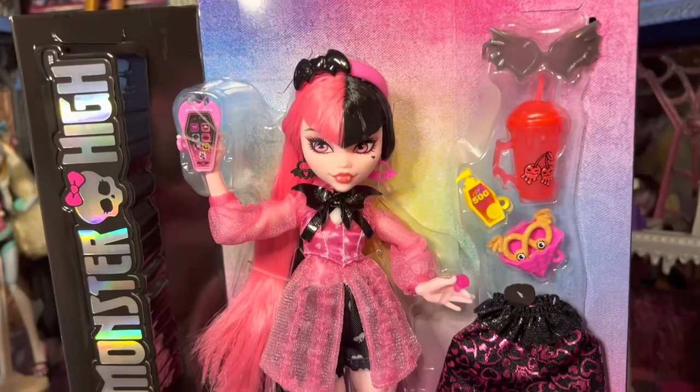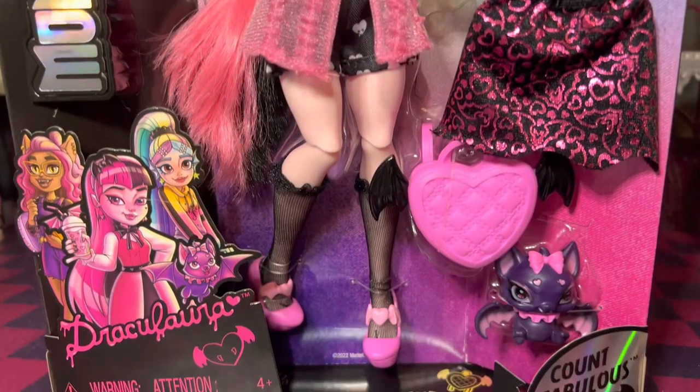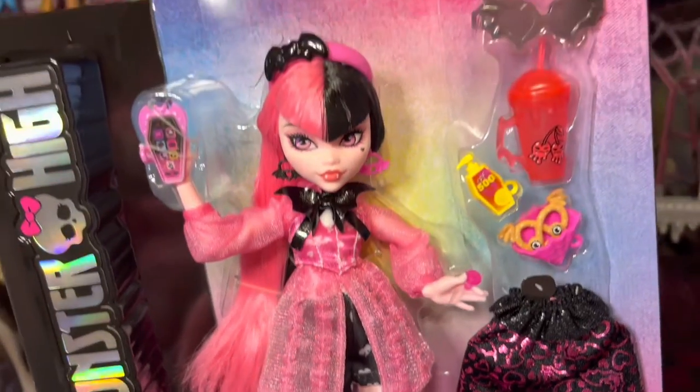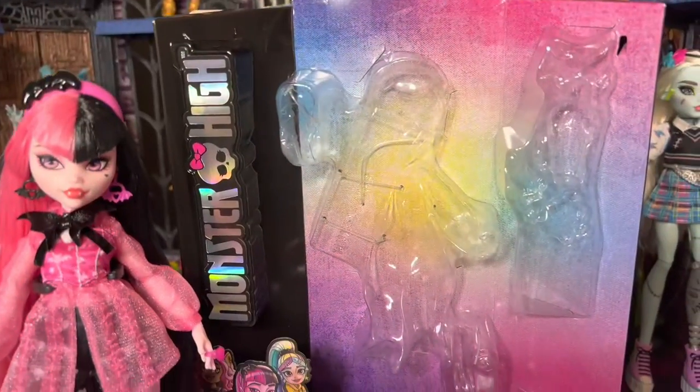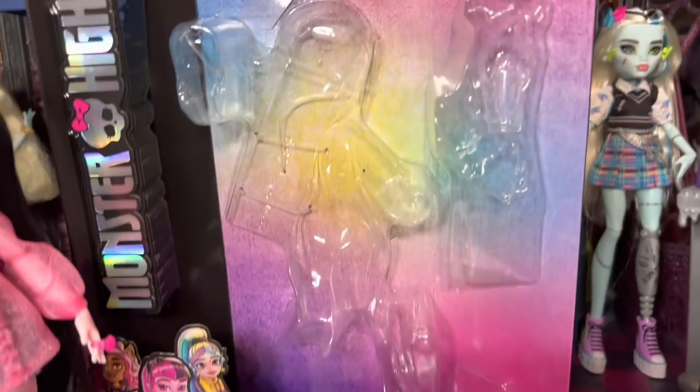So here we have the plastic off, so you get a better look at her and Count Fabulous and all the accessories she comes with. Now let's get her out of the box. Here we have her out of the box already. You can see the back of her box so you can get a better look at the background.